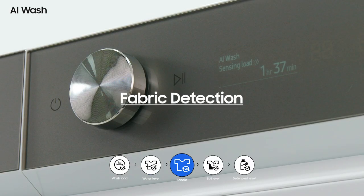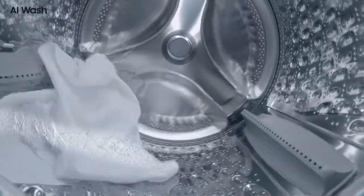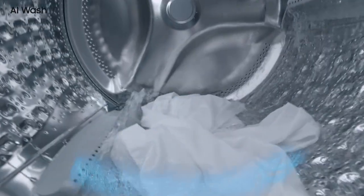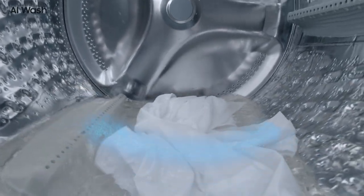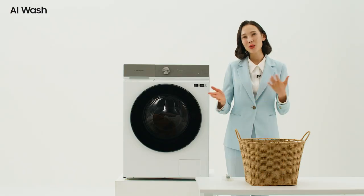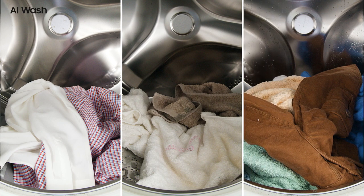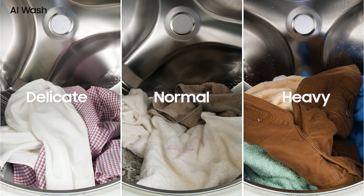The third is fabric detection. Your machine will automatically detect the weight of the laundry first. After detecting the weight, a little water starts to flow in to wet the laundry. This step is to figure out how much water is absorbed into the clothes as they are submerged. Depending on how much water is absorbed, it automatically determines three levels of clothing: delicate, normal, and heavy, such as towels.